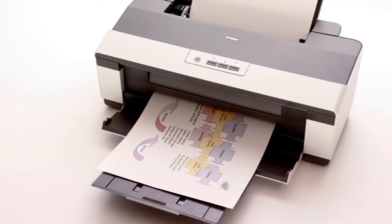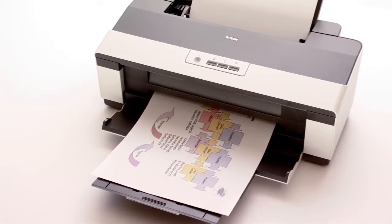Reliability. Plug it in, it's ready to go. Speed — twice as fast as the competition. And using DuraBright Ultra inks, these are specially designed for business printing on plain paper.